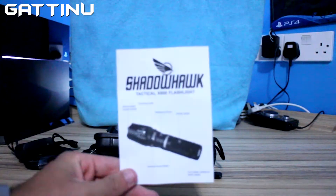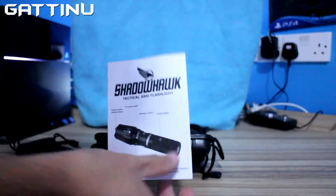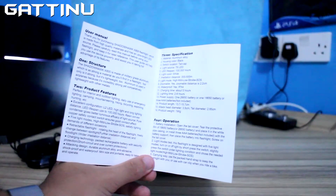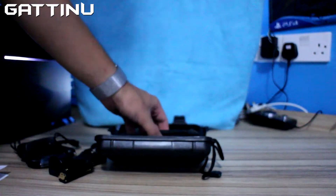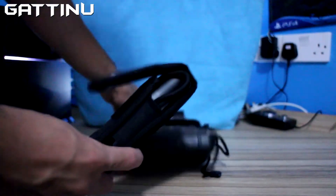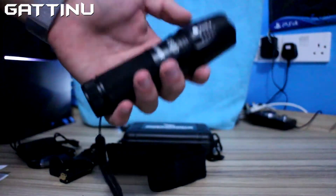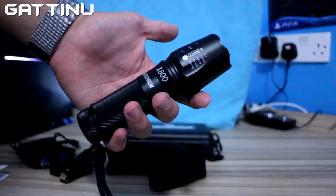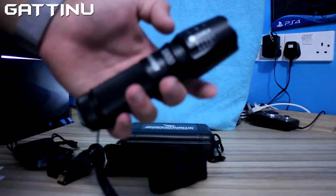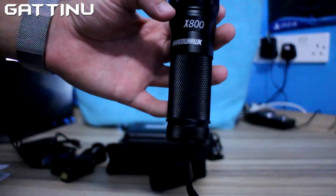Then we've got the manual, the Shadow Hawk Tactical X800 flashlight manual. And then we've got the flashlight itself — really cool pouch. This is the flashlight itself, the Shadow Hawk flashlight.